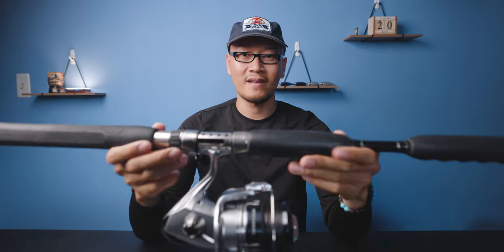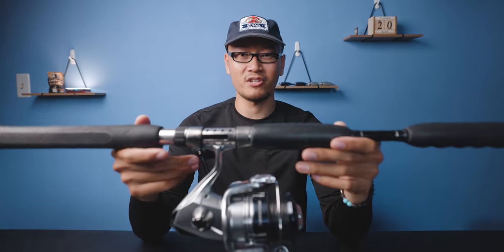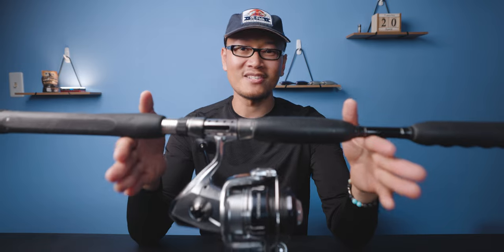I have not broken in this reel yet. I spooled it with 50-pound Andy black braid — got about 300 yards of it — and it's just been sitting at the house collecting dust because I've been busy targeting pompano, since it's that season of the year. When I target something, I'll just keep going for that species for days, weeks, and even months. I feel like I gotta break that habit.